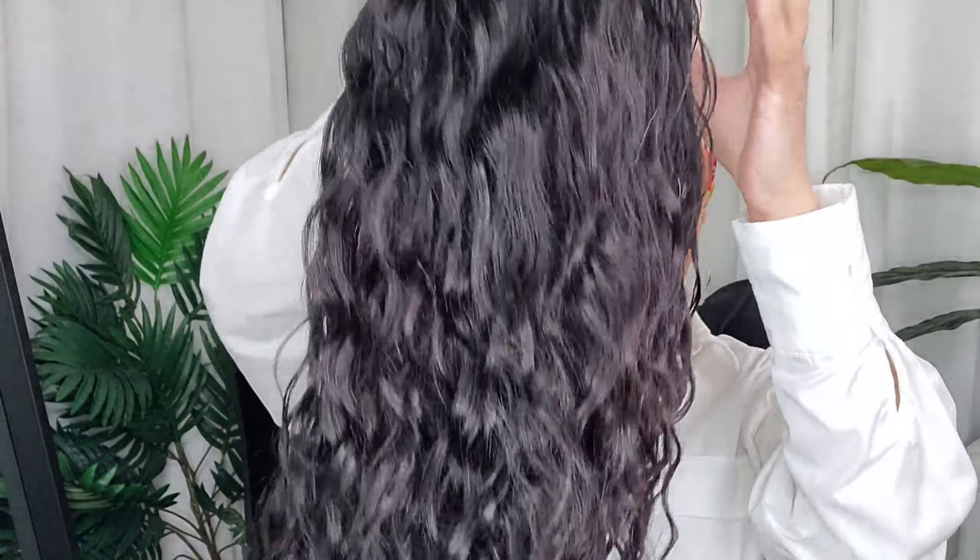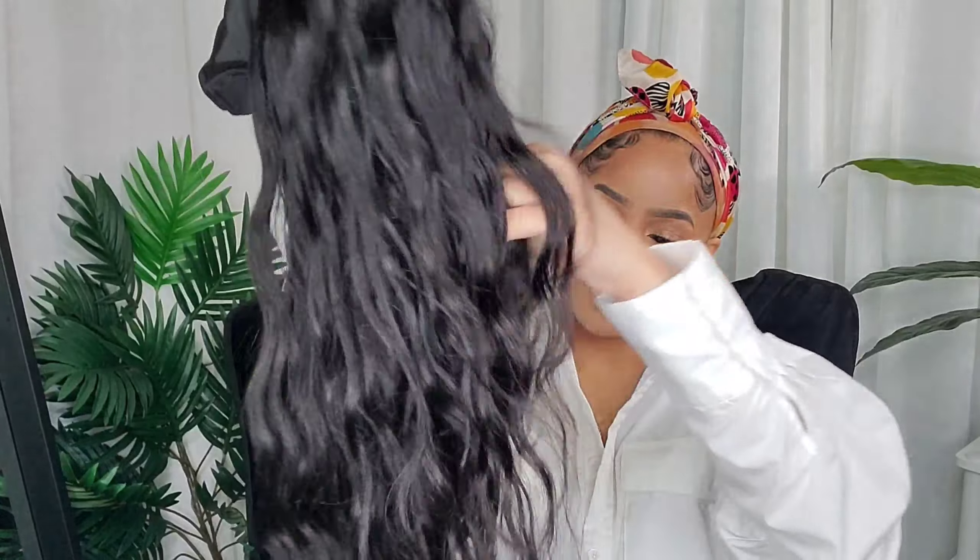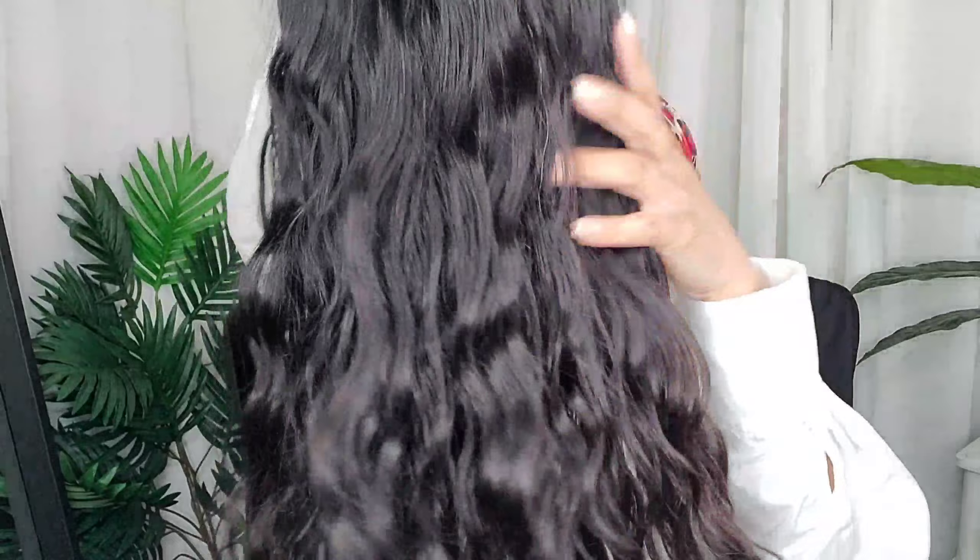This is what the wig looks like after it's been co-washed and air dried — it's completely dry. It has a beautiful natural wave, but I think I want to put some wand curls in it. I'm gonna wear the headband they gave me. I like the adjustable straps because it feels like it's secure on my head without having to over-rely on just the headband attachment alone.